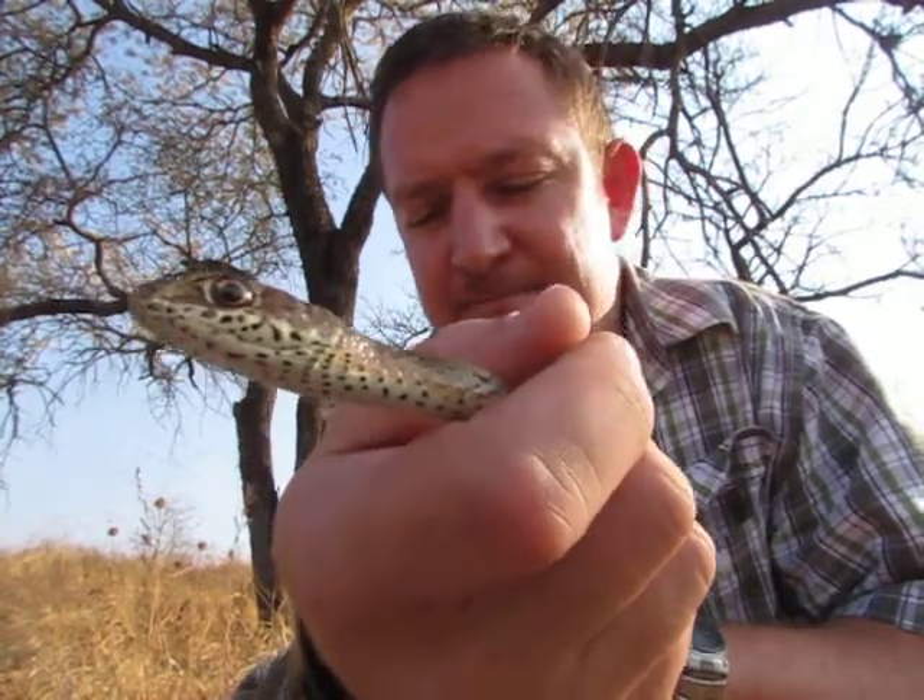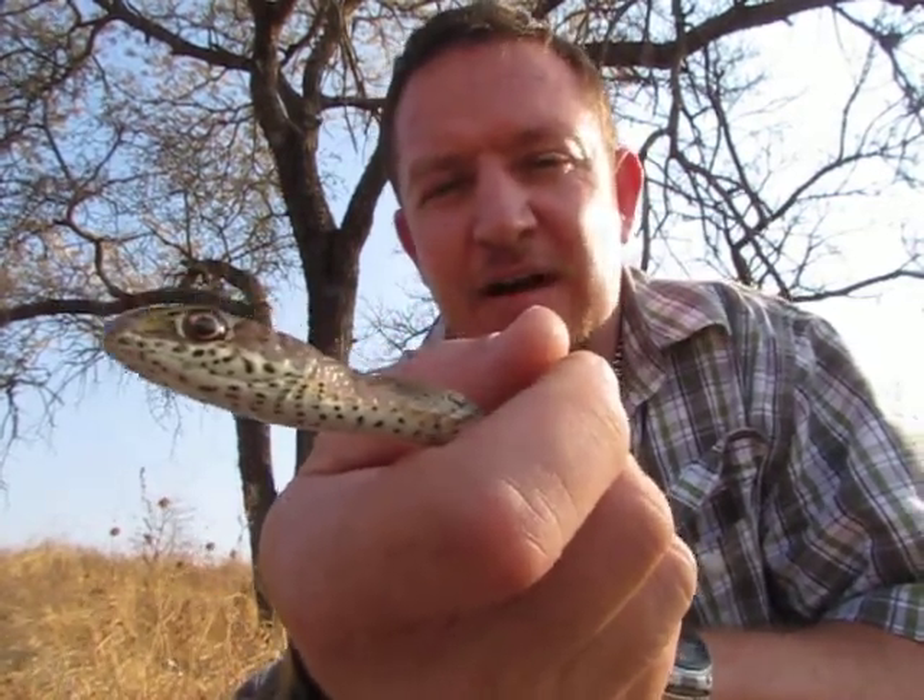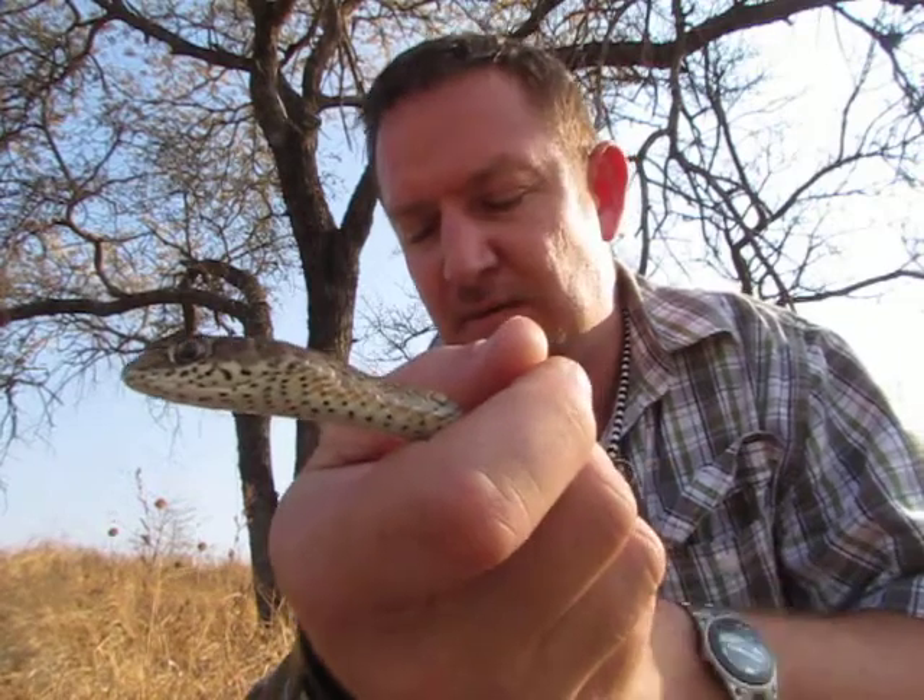It's got a brownish-gray color, olive color if you want, and because of its size it gets confused with black mambas, or mfezes, or big harmful snakes.